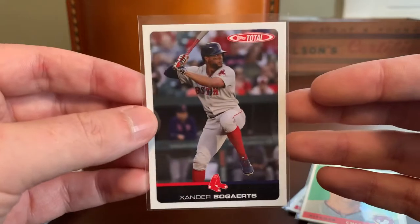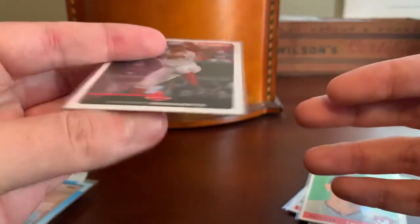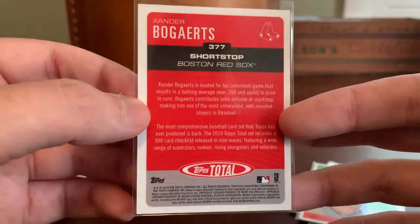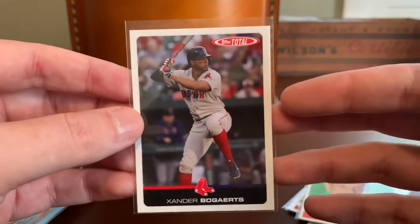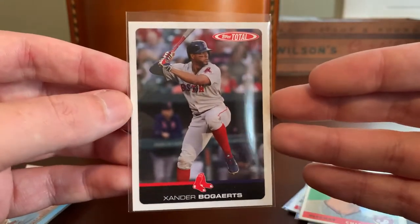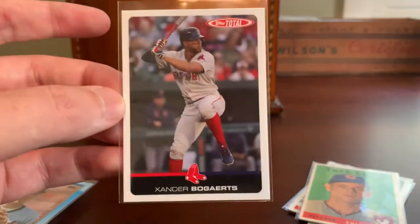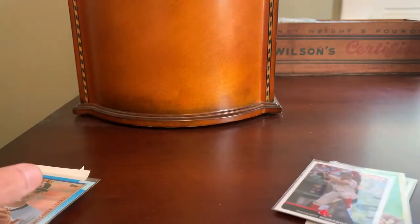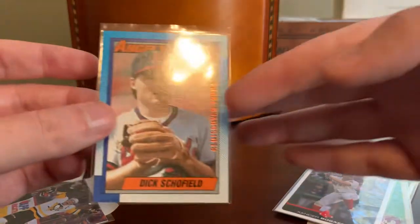Here's a quick Xander add to that player collection. This is out of Topps Total — one of the recent Total cards, looks like 2019 — which is basically an online-only release. I wish they would pack-issue this. I'm really a fan of Topps Total and the fact that every player gets a shot at the checklist; I just really enjoy that set for that reason. But as it stands, that's an online-only release.